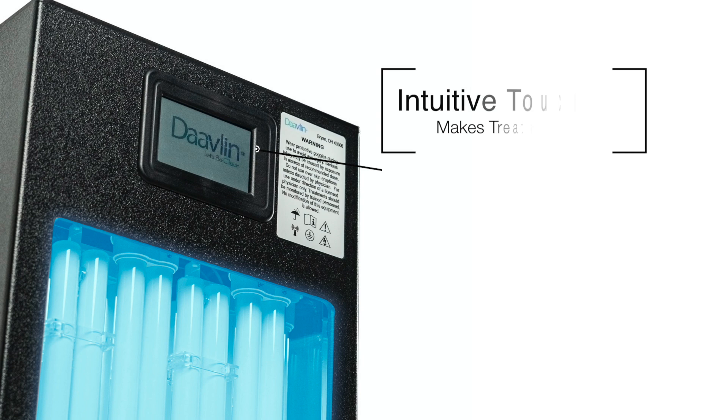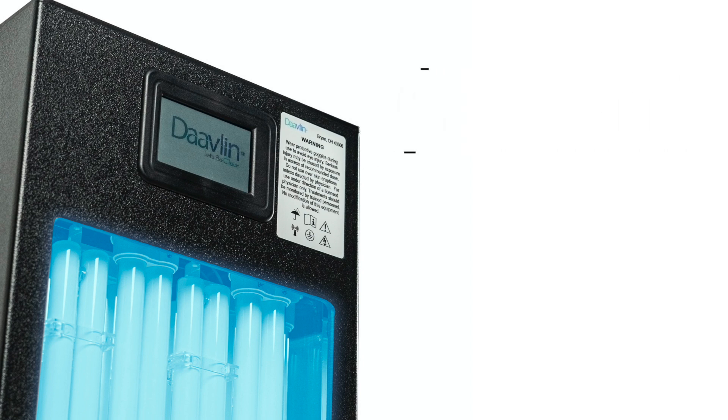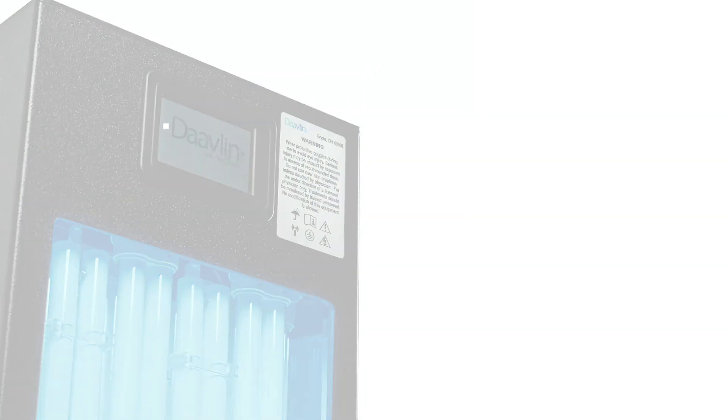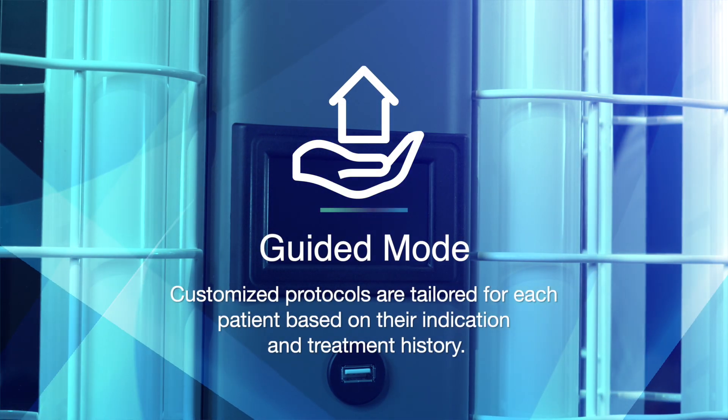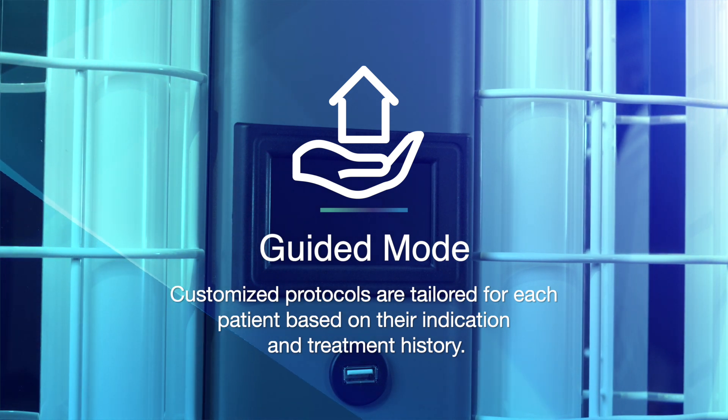The Clearlink control system removes the confusion associated with older controllers that rely on complicated entries and frustrating navigation. The Clearlink system's easy-to-read display allows you to quickly set up a treatment with intuitive, simple-to-follow, on-screen prompts. In this video, we will be discussing the benefits of the guided mode, along with step-by-step instructions on how to begin and progress through a treatment.